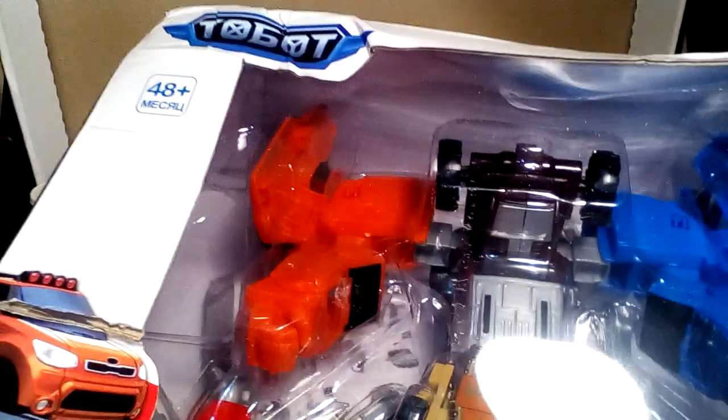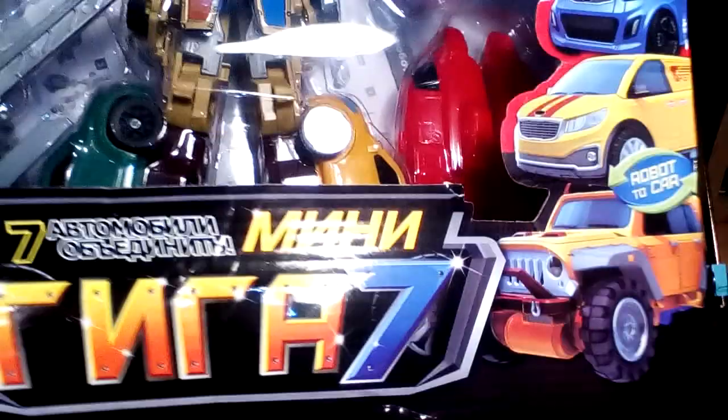Nah, it can't be. It's got to be a knock-off, but... It's a knock-off of the... Have you even got the name there? Where is it? ToeBot... It should be Giga7 or something, whatever that means.